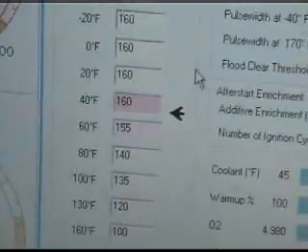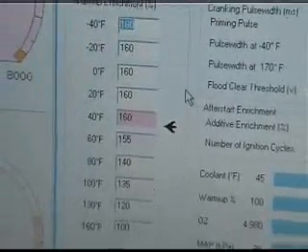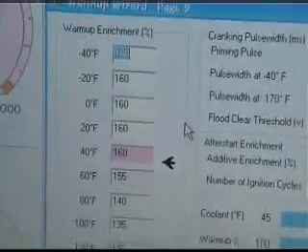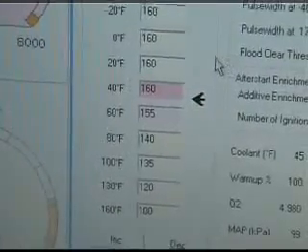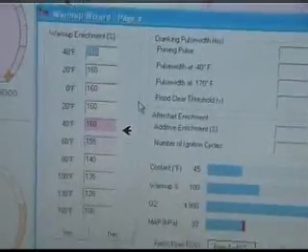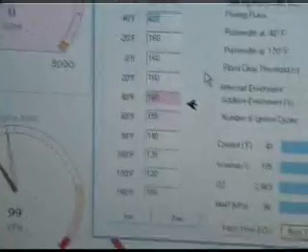Okay, here's what I've got going on. At the 60-degree mark I had 155% enrichment for the warm-up. Well, now it's about 40-ish, so I've got it to 160, because 60 degrees is the coldest I've had to deal with. Let's see if that 160 — shown in pink — is what it's going to try to do to the motor. She kind of fumbled there a little bit, let me try it again because it sounded like it wanted to do it before I changed that.